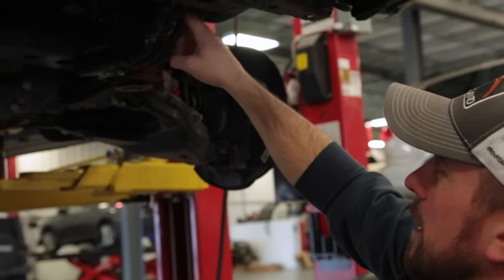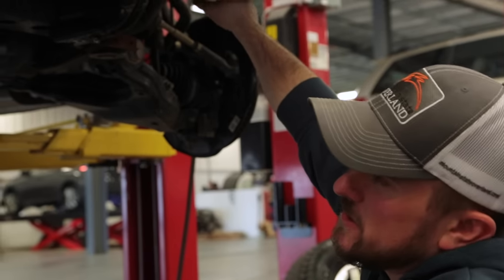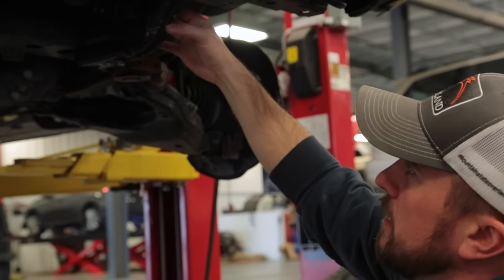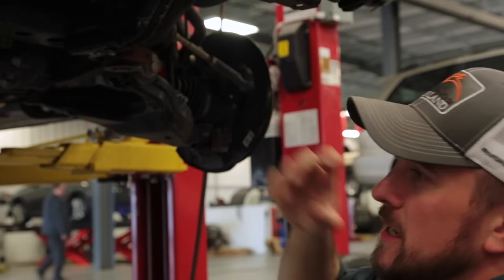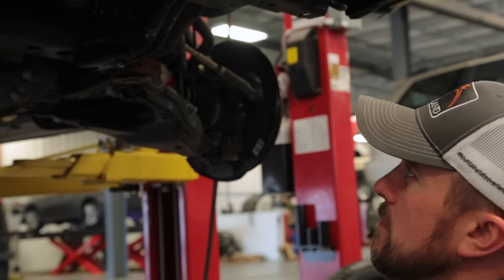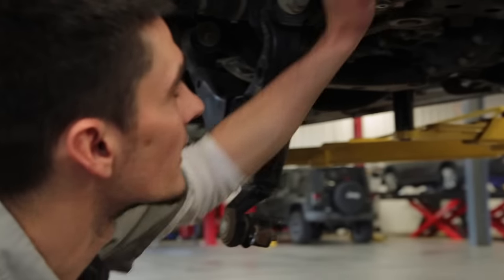We're going to have to put a spacer in the sway bar, so when we do that we'll have to drop it. You can probably leave these off and do the skid plate without these — this is just for the skid plate. We're excited to get these things out on the road and off-road and give them a shot.